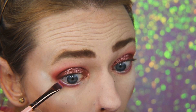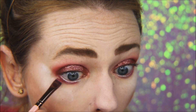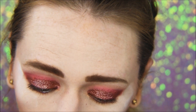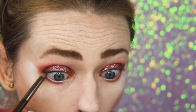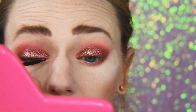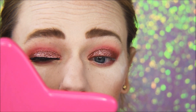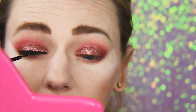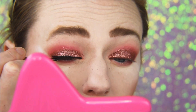Now I'm going to go in with that brown and put that in the outer third of the lower lash line, then blend it out with that pencil brush. I'm using a magnetic eyeliner because I'm going to be using magnetic lashes, but you can use whatever eyeliner you'd like. I'm just going to put that on, then add some mascara and do the rest of my makeup.